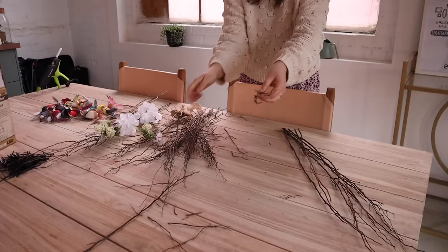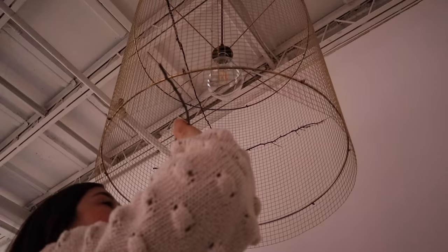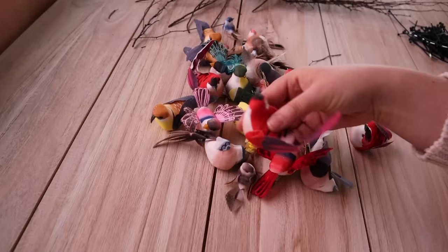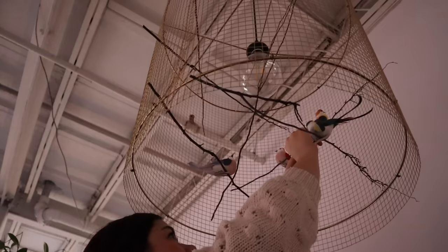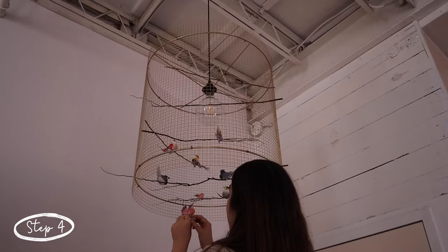The next step is to outfit your pendant light with some twigs and some birds. You can get both of these items at the dollar store for under $5 each. I got a bunch of branches — they came in a little tied bundle with flowers, which I removed — and I just picked out a variety of branches and began placing them in the light. Depending on your budget, you could spend more and get more lifelike birds, but the dollar store ones look great, and because it's hanging high up, you don't really notice the intricate details. I would recommend hanging the light before you put the birds and twigs in because this is a very delicate part. Get clip-on birds so you can put the branches in first and then clip the birds onto the branches.